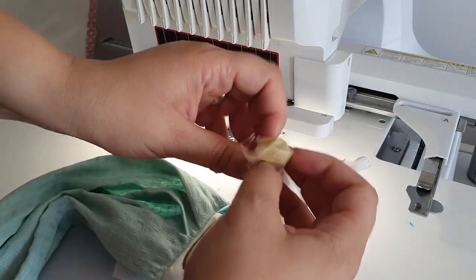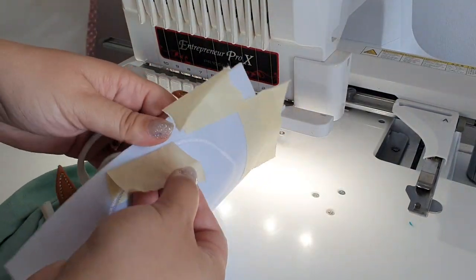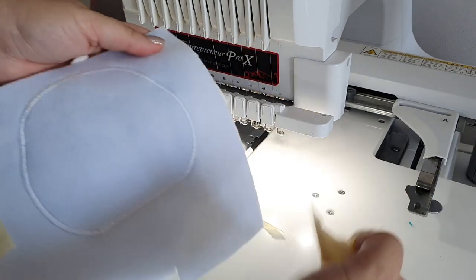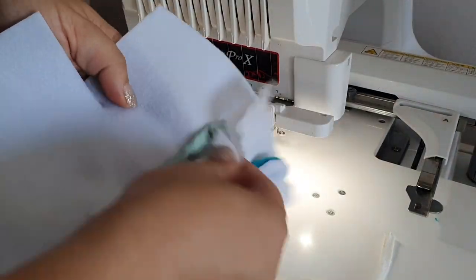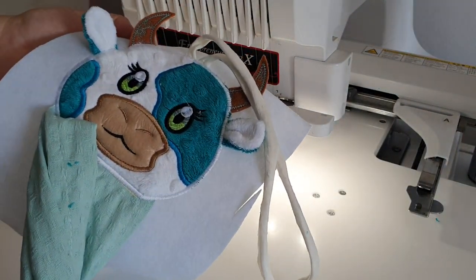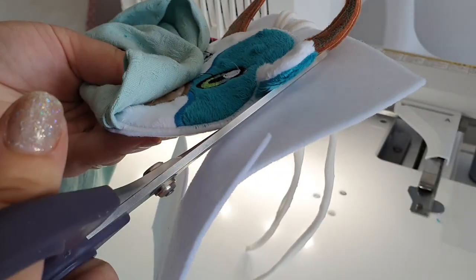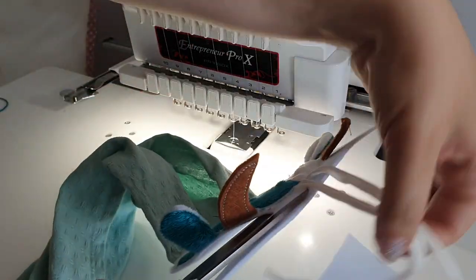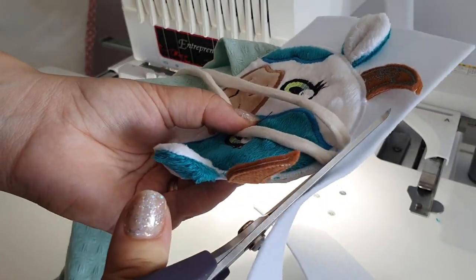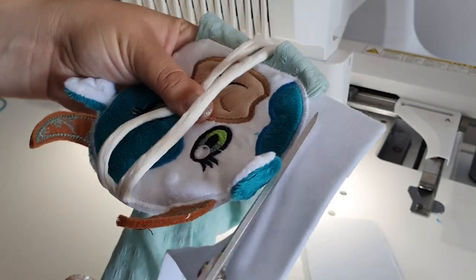You have to remove everything and tear the design out, remove the sticky tape, and also remove any extra stabilizer. Then you have to cut the felt around that contour very, very carefully so you do not cut the horns, the string, or anything else by accident. When I reach something I use my hand to flip it so I can cut quite close to the satin stitching, but I leave just a little bit extra to make sure I'm not cutting the stitches.